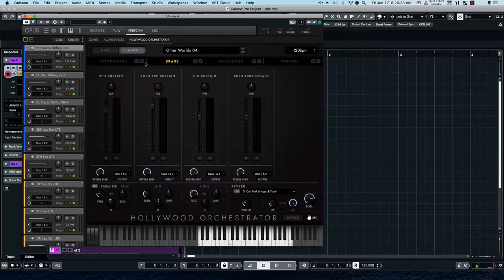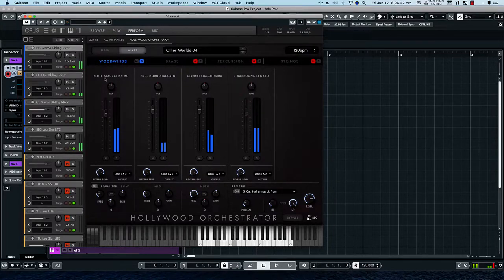And then in the woodwinds: English horn, clarinet, three bassoon patch, and flutes. And then all together.